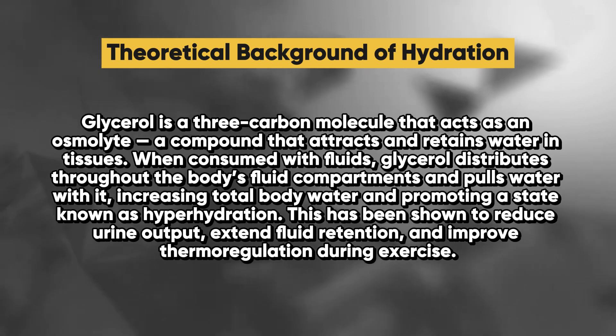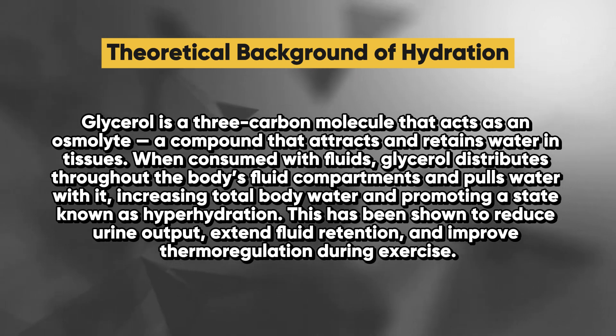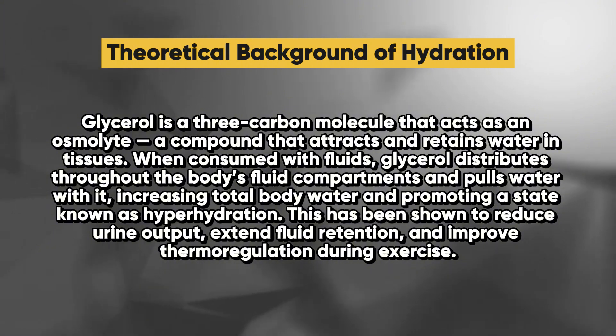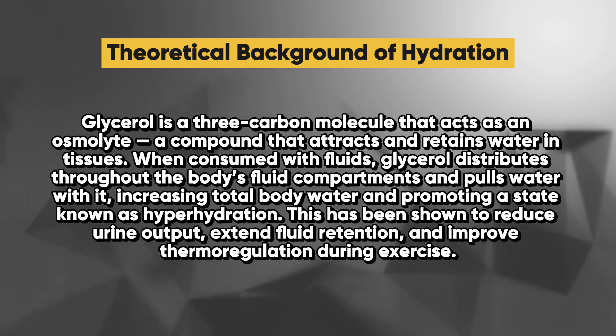Glycerol is a three-carbon molecule that acts as an osmolite — a compound that attracts and retains water in tissues. When consumed with fluids, glycerol distributes throughout the body's fluid compartments and pools water with it, increasing total body water and promoting a state known as hyperhydration. This has been shown to reduce urine output, extend fluid retention, and improve thermoregulation during exercise.